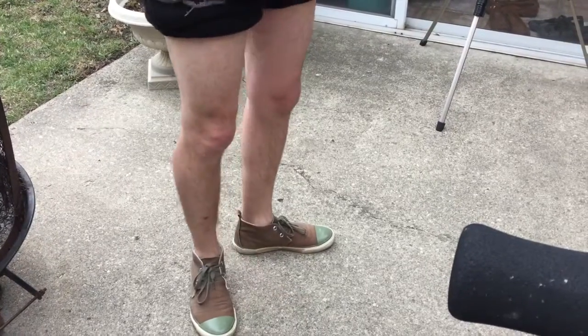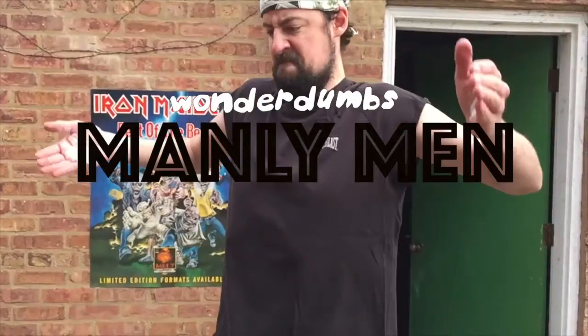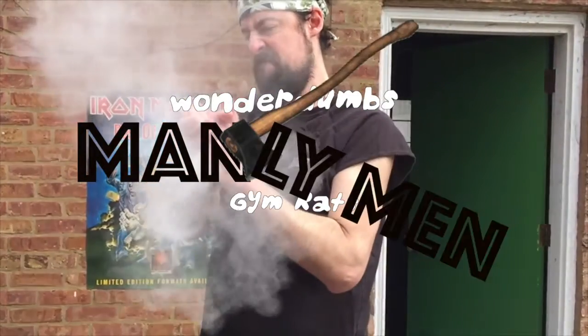Don't let this happen to you. Don't skip leg day. Make sure you sleep. Don't let it happen to you. That should be a big must.